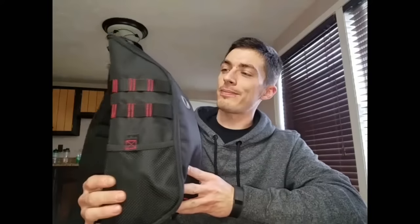Hey YouTube, John here, Homeland Survivor. I said I was going to do a review for you guys on the Oakley Extractor Sling Pack, which I have right here. I've been carrying this for about two to three weeks now, so I got a pretty good feel for it, and I'm going to share it with you guys.